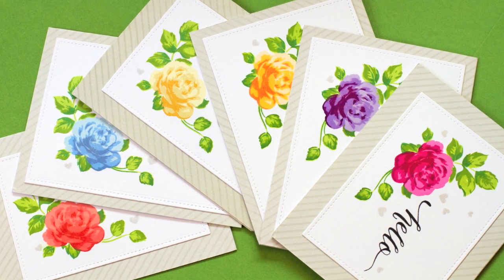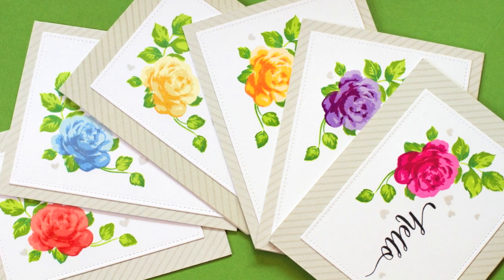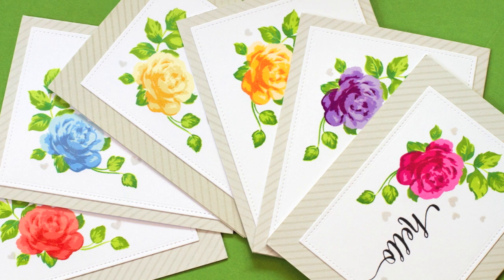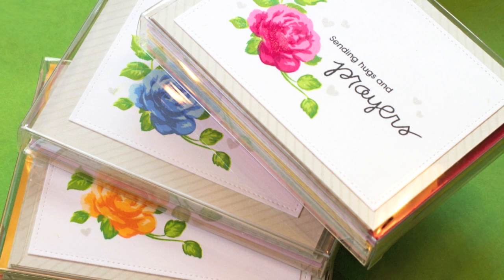I also added some shimmer to the roses with my Wink of Stella Shimmer Pen — it just adds a little sparkle that catches the eye. I put a bunch of these note cards in a mix of colors and sentiments into a plastic box along with some matching envelopes so I could give them as gifts. These plastic boxes are very inexpensive — I'll link to the ones I use. It's a great way to give a nice completed gift; just wrap a ribbon around it and it's ready to go.